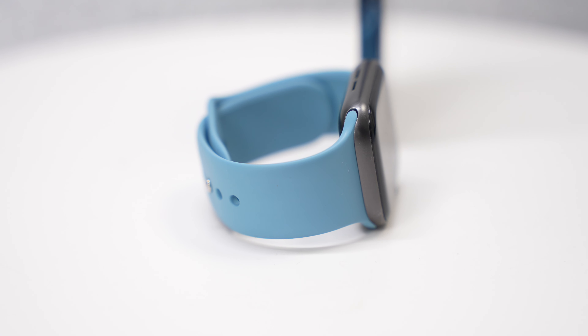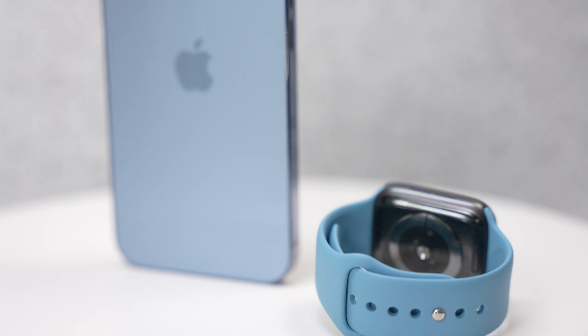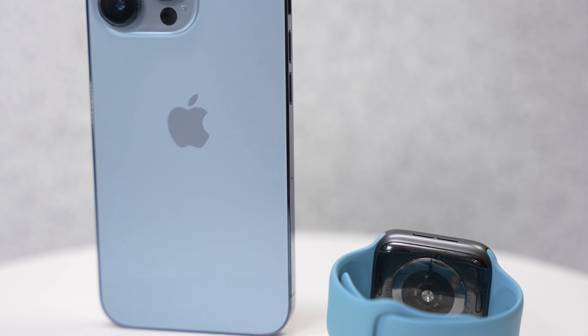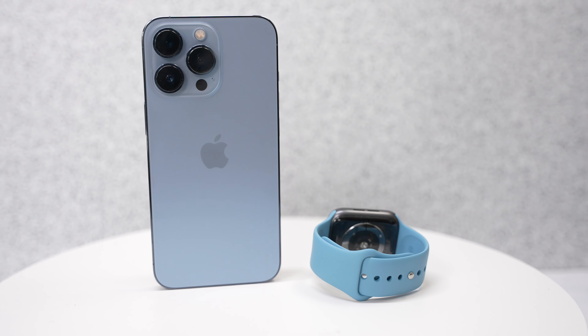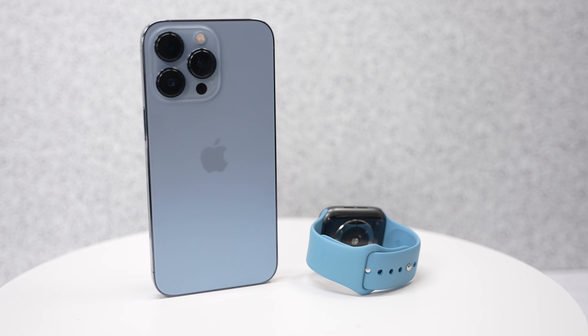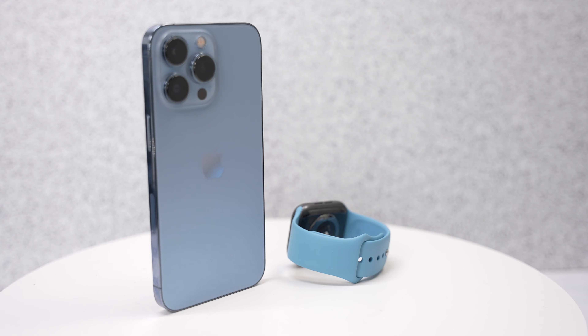I'm actually gonna put this on right now. Of course I have this space gray aluminum watch. And now I'm styled out. It matched really well, but it would be nice if I had a stainless steel Apple Watch — perhaps the silver one would match pretty well.